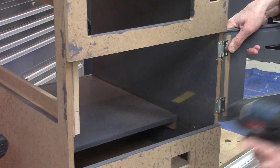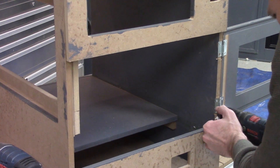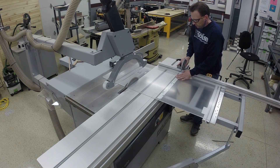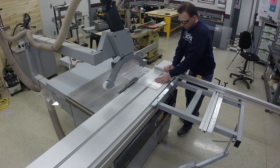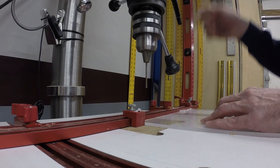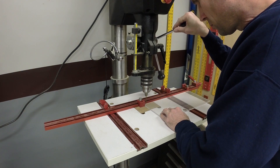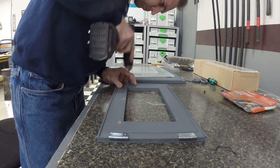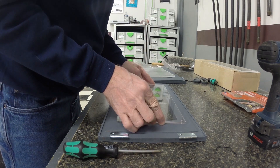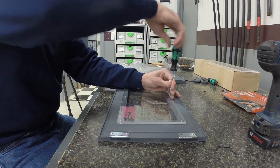You definitely have to pre-drill MDF whenever you're putting in screws. I used acrylic for the windows in the doors, and as long as you go relatively slow on the table saw and drill press, everything machines really well. Don't forget to pre-drill or everything will crack with MDF. I really snuck up on putting the screws into the acrylic so I didn't take a chance on cracking anything.